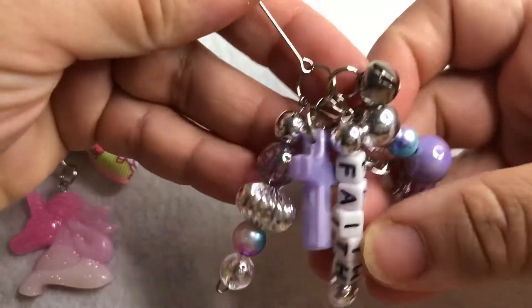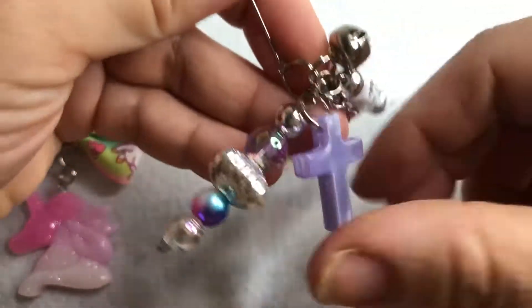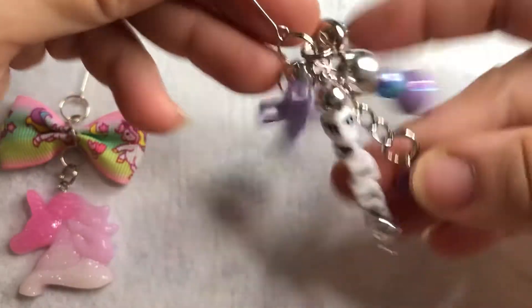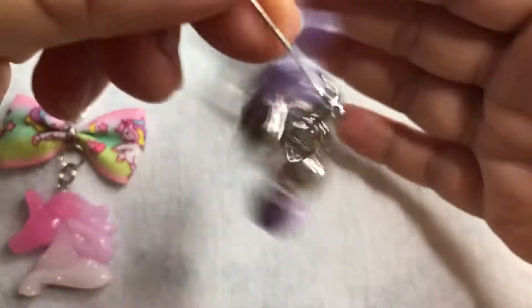The next one is this lavender one and it has a cute little cross and the word 'faith' and a little heart that says BFF — isn't that adorable? Stinking cute! I think this one came out awesome too.